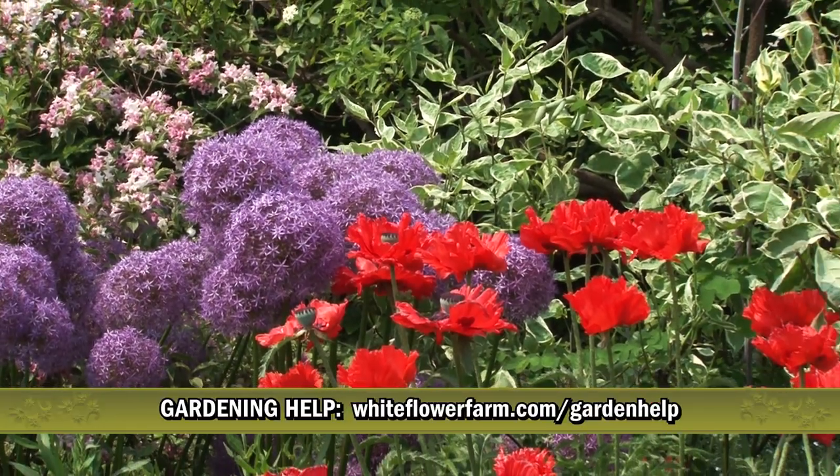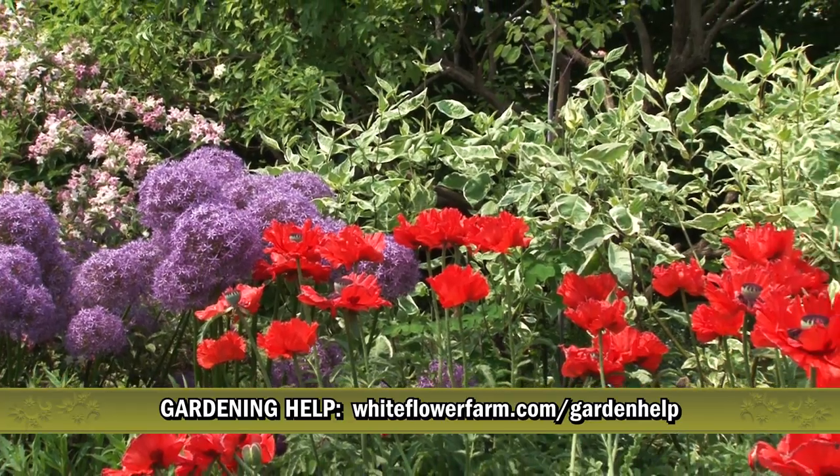For more information, visit whiteflowerfarm.com/garden-help.